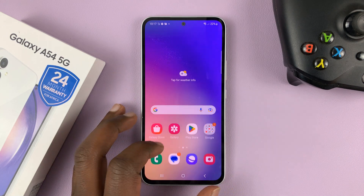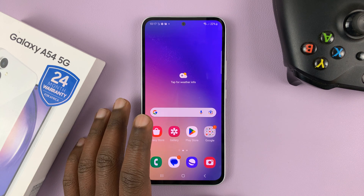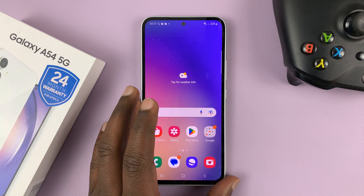I have the Samsung Galaxy A54 5G, and I'll be showing you how to set up a fingerprint, or how to add a fingerprint so you can use your finger to unlock your screen.